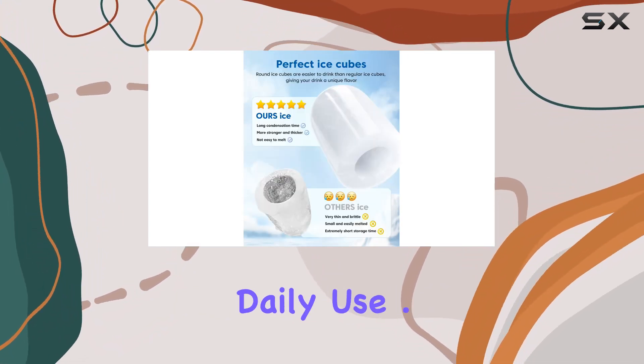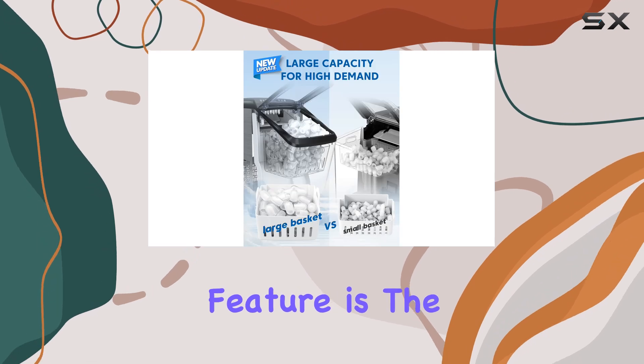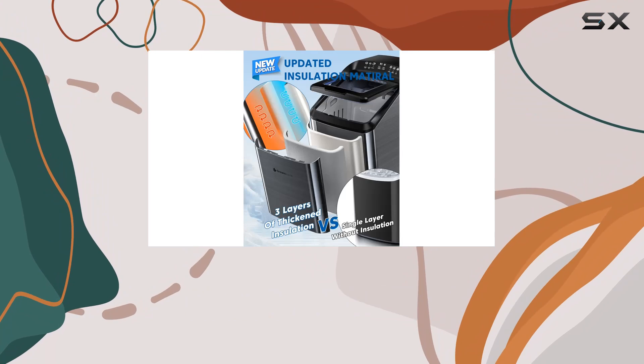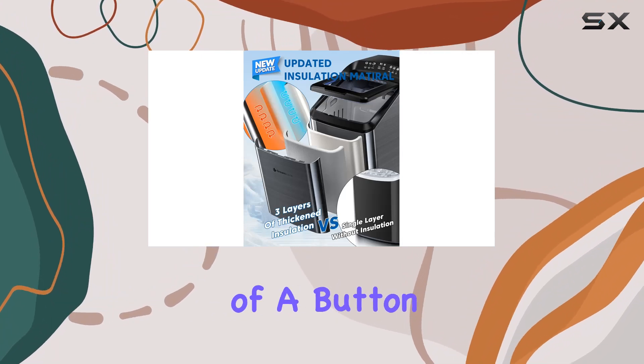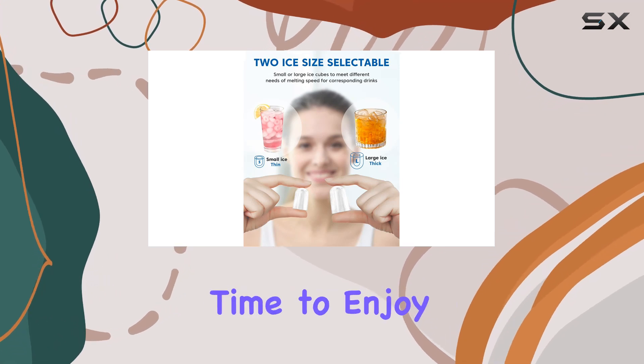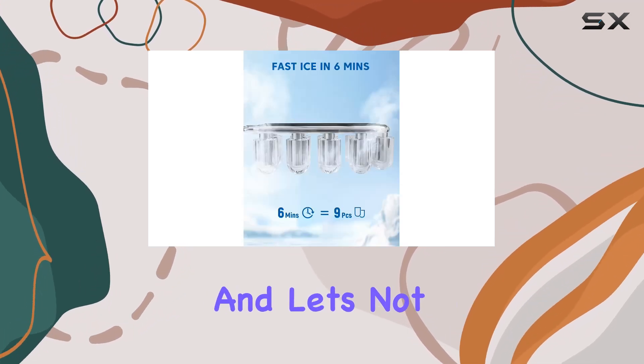One standout feature is the automatic self-cleaning function. Say goodbye to the hassle of manual cleaning — with just the push of a button, the ice maker takes care of the cleaning process in just eight minutes, leaving you with more time to enjoy your drinks.